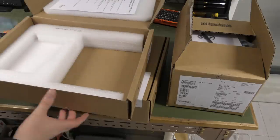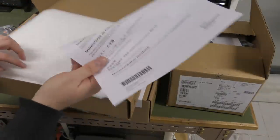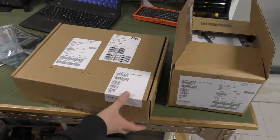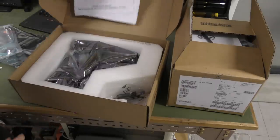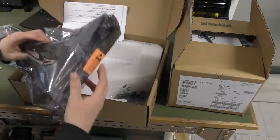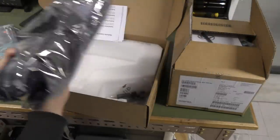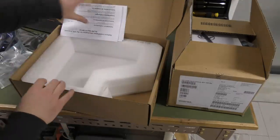It comes with a couple of cables and the box is otherwise empty — the manual isn't really a manual, just a card. The second box I had already opened — that's the riser card.